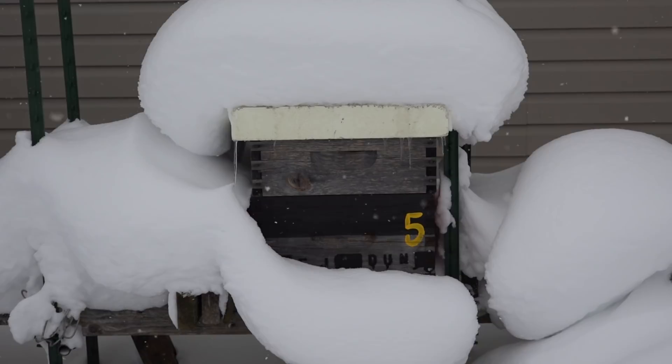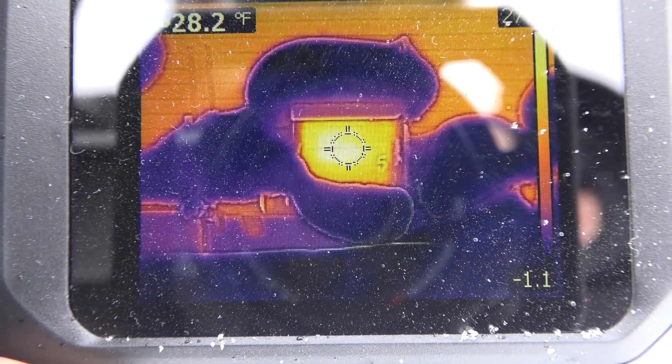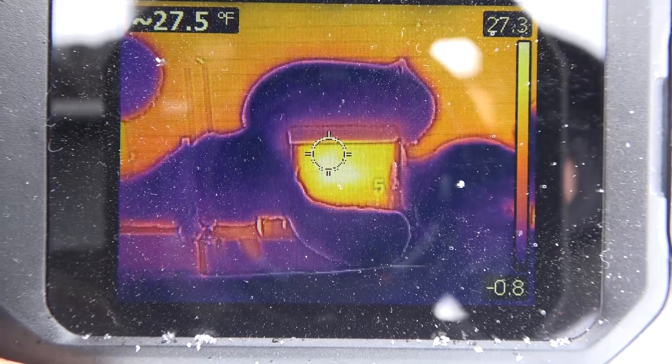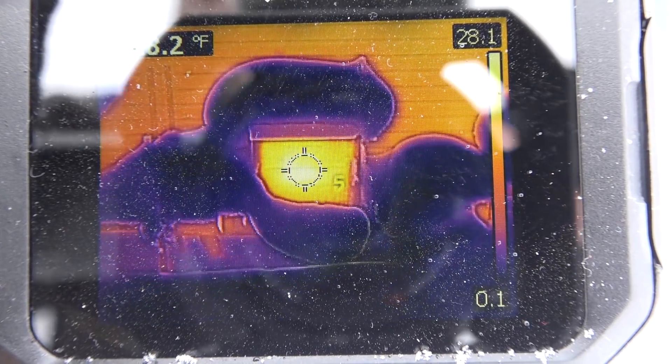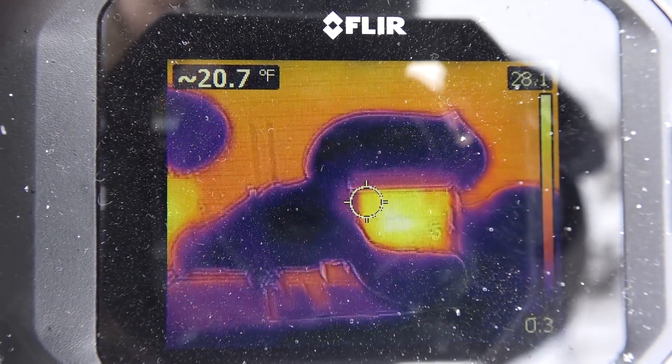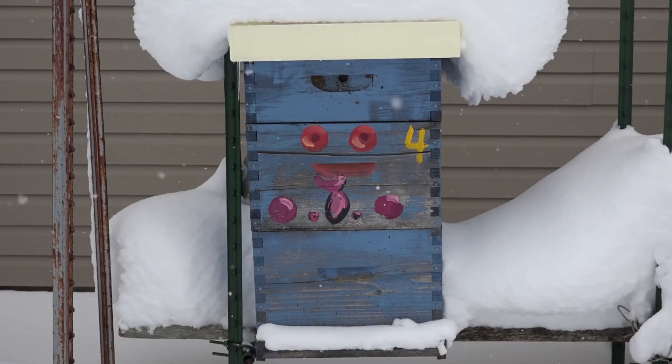The bees are in a state of torpor — they are clustered. I'm going to show you an instrument that lets me look at the hive from the outside and see where that cluster is. Any rise in temperature is evidence that the bees are still alive. Here we are with the thermal imager, the FLIR C2. Look at the hot spot — it shows the entire range of temperatures from minus 0.6 all the way up to 27.3 or 28. That hot spot means the interior has a living cluster of bees keeping the cells warm.